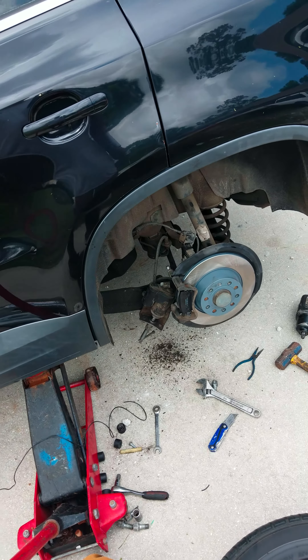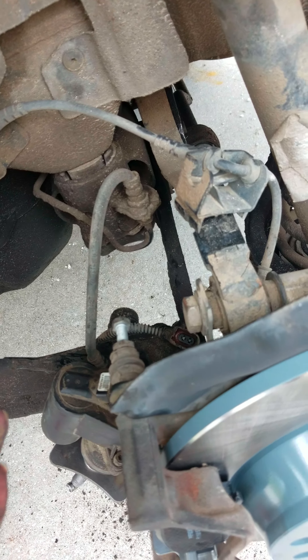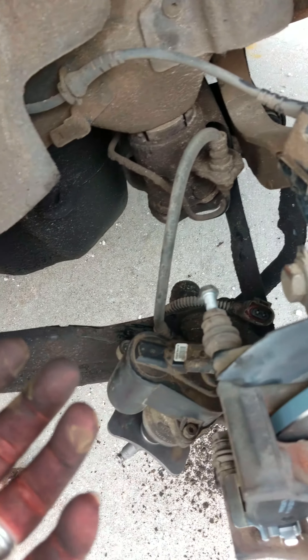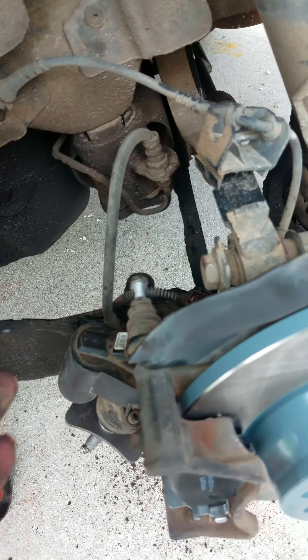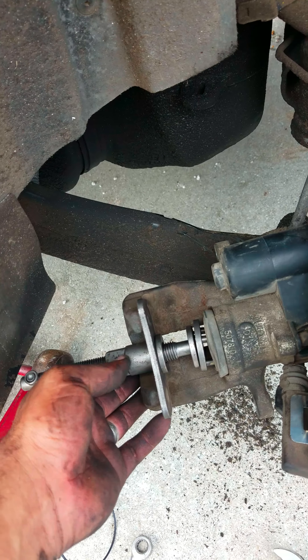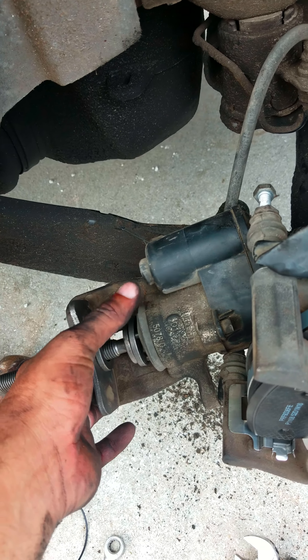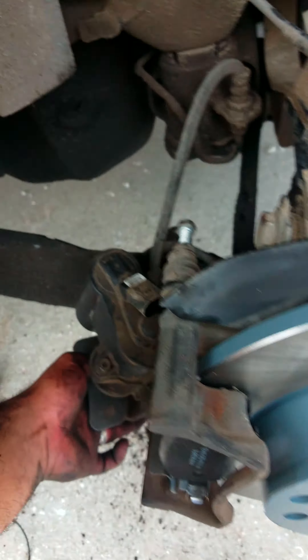The computer will rotate the motor one way and then free it up the other way so you can do the brake job. But since you're trying to retract the piston to fit the new brake pads on, your tool set won't be able to spin it because the electric motor won't allow you.